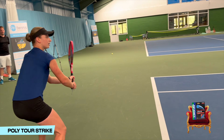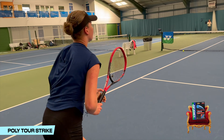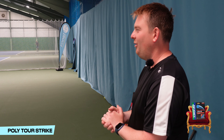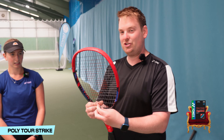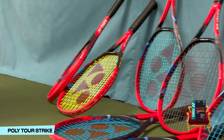Racket number seven is Polytour Strike. Oh, it's crisp hitting — very crisp. Could we have a new potential string on the horizon? That was very nice hitting indeed. Amelie says it's time to dethrone Polytour Air — she's happy to switch without retesting. This was Polytour Strike — strikingly good, apparently. Polytour Strike is our new throne sitter. Goodbye Polytour Air — in the bin.